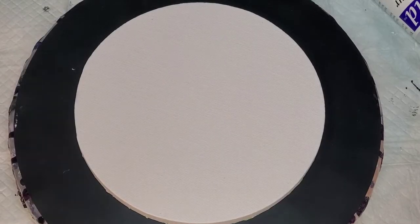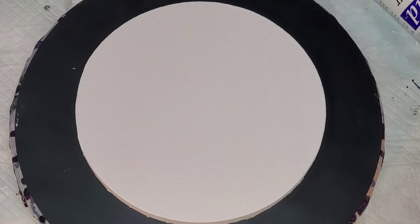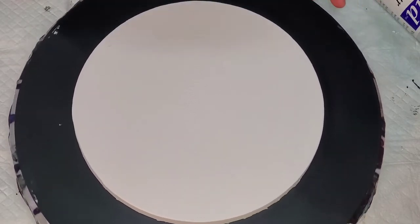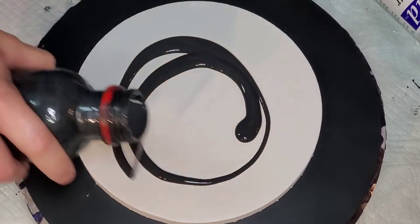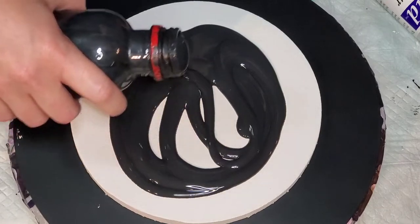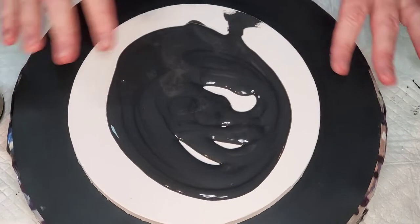Hi everybody, welcome back. This is Mandy. As you probably saw in the beginning, I had an unfortunate incident where I thought I recorded this really pretty bloom inspired by some colors Tomoko used. Apparently I paused the video to put paint on the canvas, and I guess I thought I paused it but I was actually recording — and when I went to hit the record button, I turned it off.